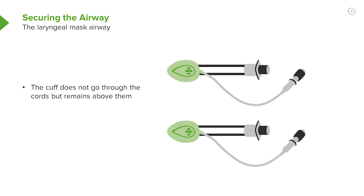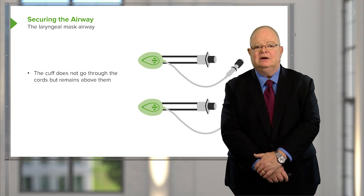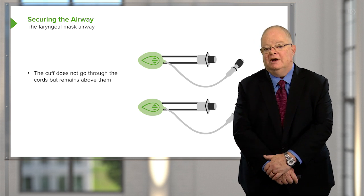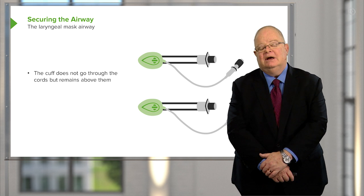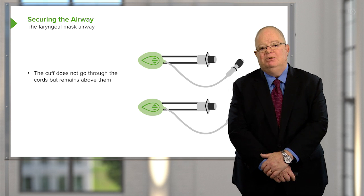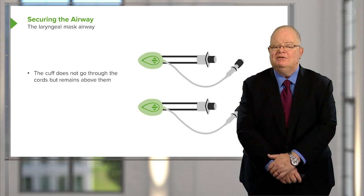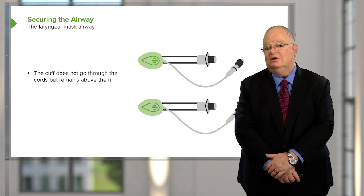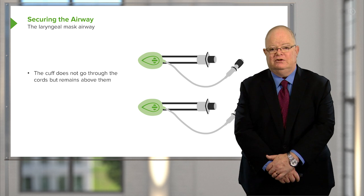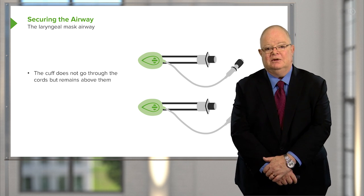These are laryngeal mask airways. These devices are meant to sit above the glottis — not through the cords of the patient, not into the trachea, but above the trachea. They hold the epiglottis up, and if perfectly in position, allow you to look right down through the cords into the trachea. The beauty of this device is that even when it's not perfectly positioned, it's often usable, and you can get out of a lot of trouble using it, even in situations where you're having great difficulty with intubation.